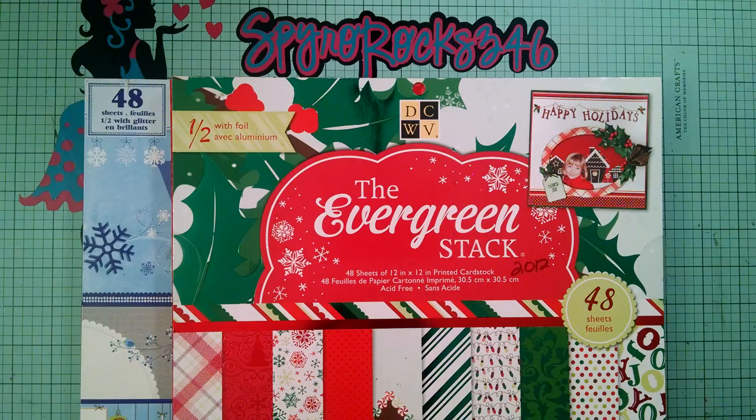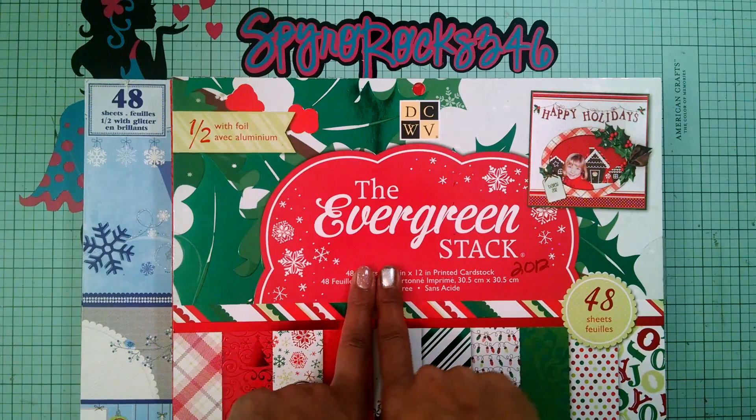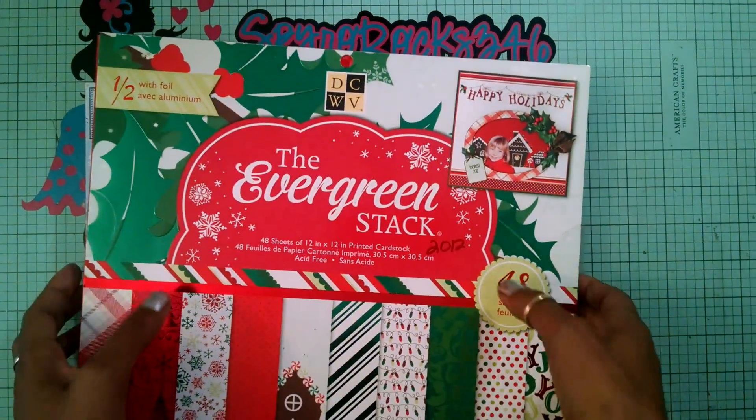You might be saying, Gloria, I see some Christmas paper — what are you going to do with that? Well, Christmas paper is not all just for Christmas. They have different patterned papers that you can use on an everyday basis. Today I'm using the Evergreen stack and also this Winter Wonder stack from the 2011 and 2012 paper stack.